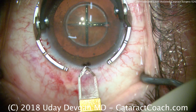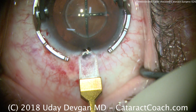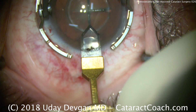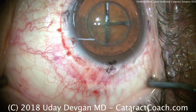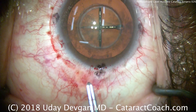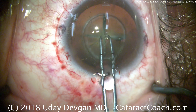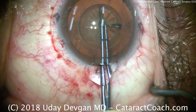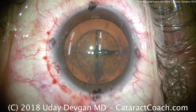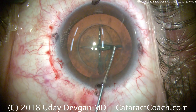The femtosecond laser has created a very precise, five-millimeter capsulotomy, and it's centered very well on the patient's visual axis. Now that the incision is made, we enter the eye with capsule forceps, simply lift up and pinch that central capsulotomy, and remove it. We'll then proceed with hydrodissection using balanced salt solution on a blunt cannula.